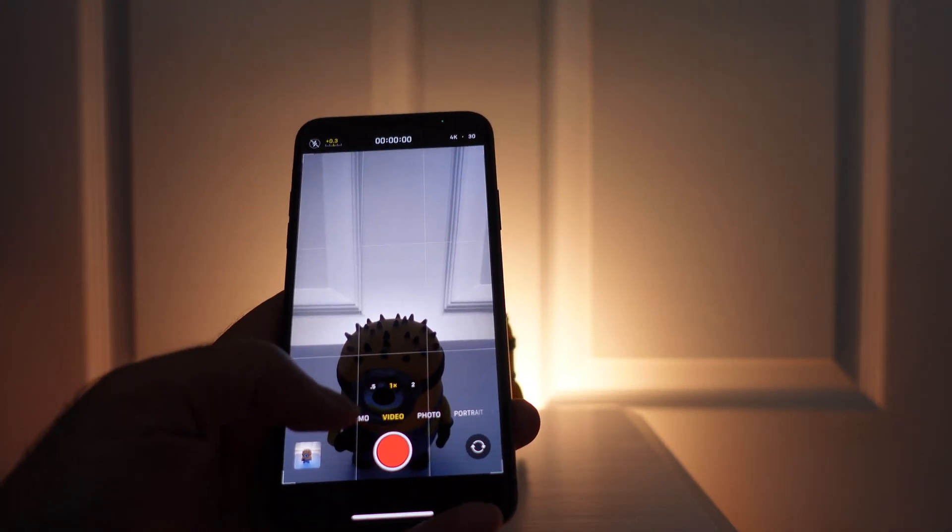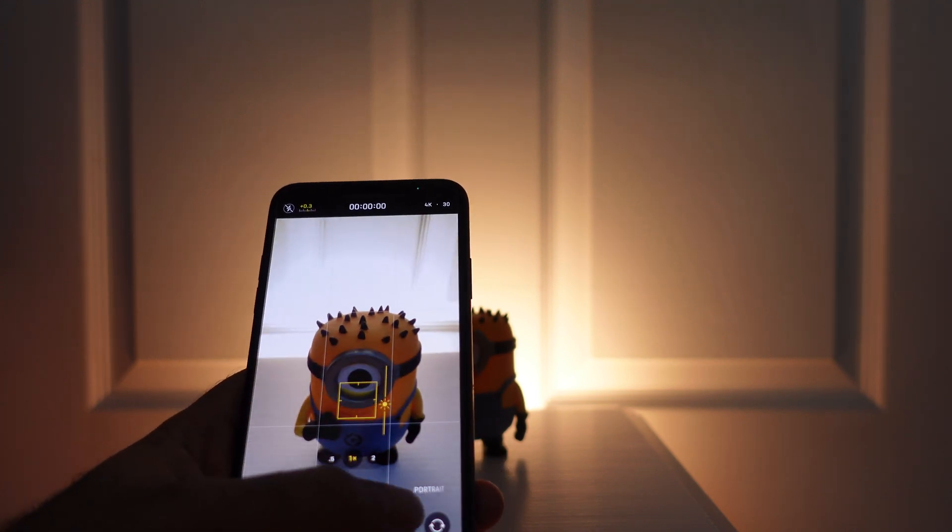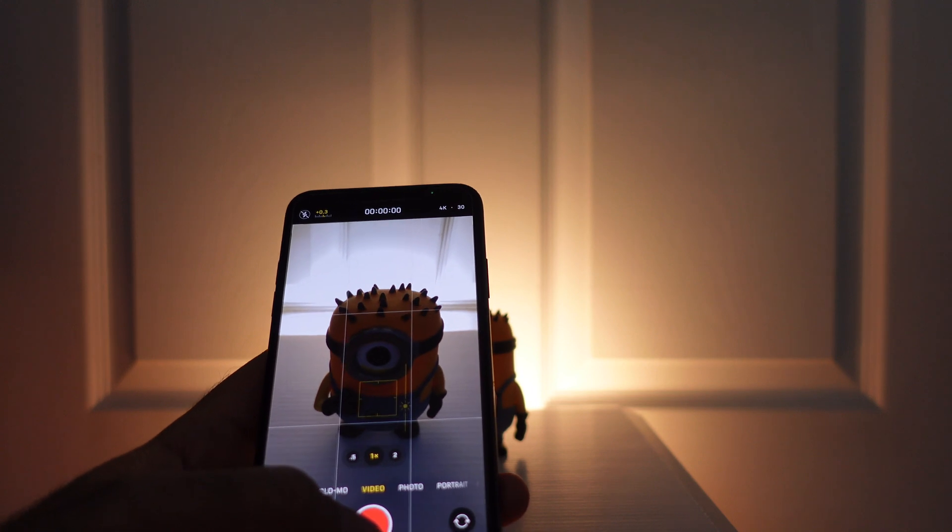So that's something we didn't have before — it's really nice, something that photographers and videographers have been asking for: to be able to set their exposure and have that exposure stick.